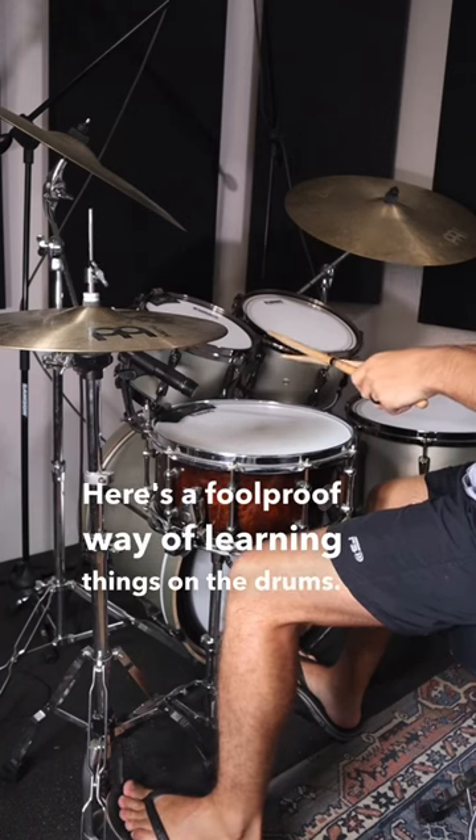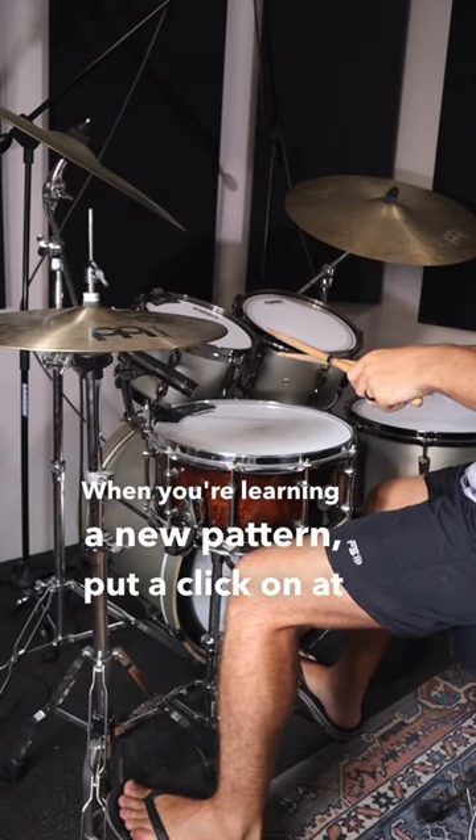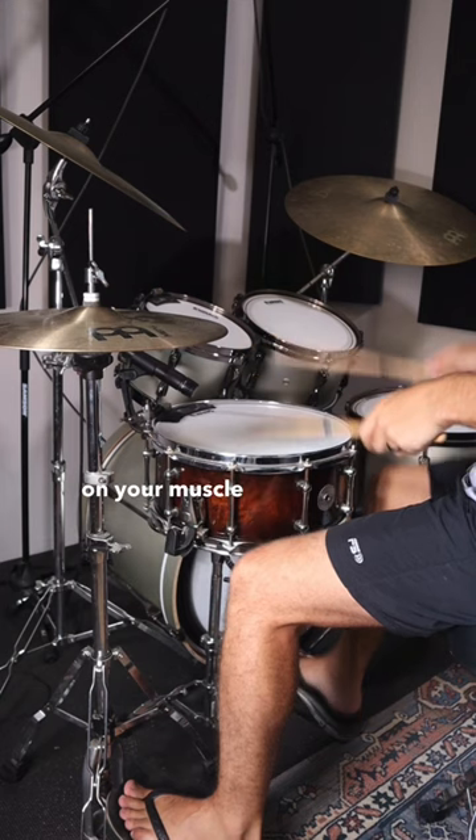Here's a foolproof way of learning things on the drums. When you're learning a new pattern, put a click on at a comfortable speed, and play that over and over to work on your muscle memory.